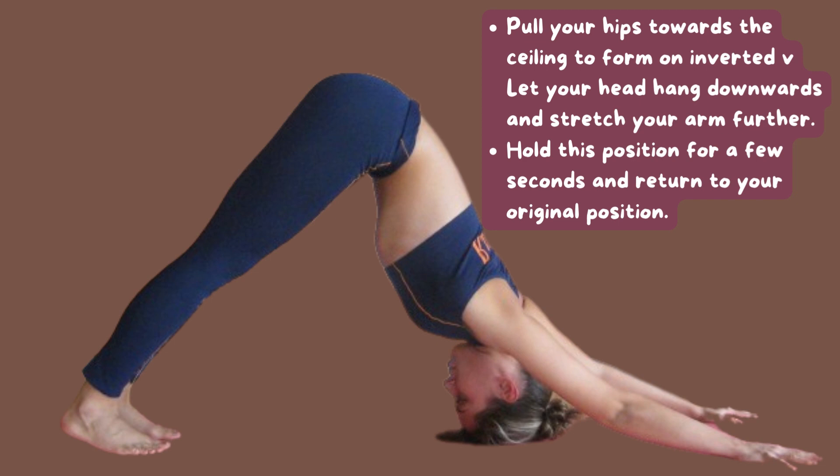Let your head hang downwards and stretch your arms further. Hold this position for a few seconds and return to your original position.